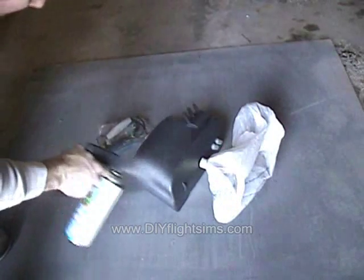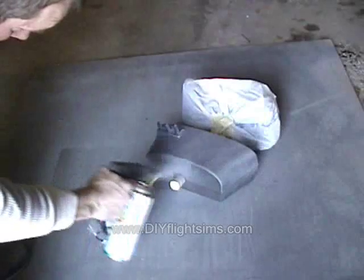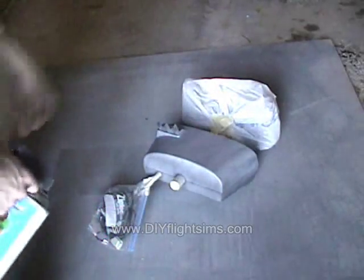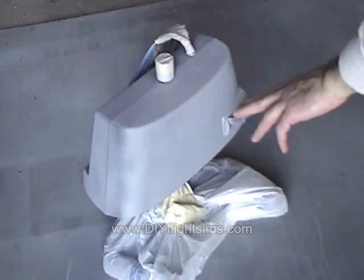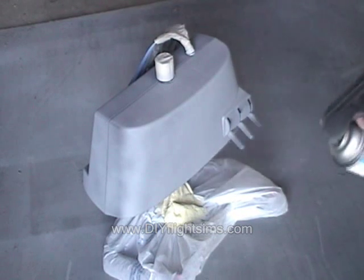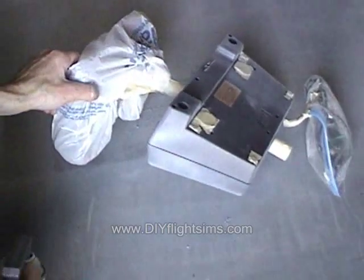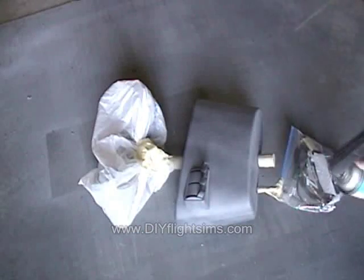Now we get to paint. The cardinal rule of spray painting is this: several light coats of paint are better than a few heavy coats. Apply light coats of paint from a variety of directions and angles. We're using flat gray primer spray paint — it's very inexpensive. Allow the paint to dry for at least 20 minutes between coats.